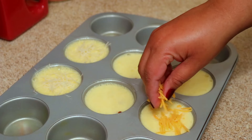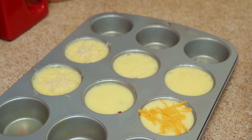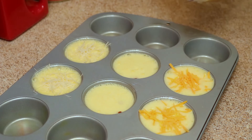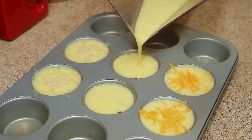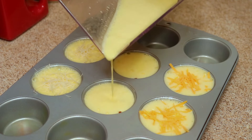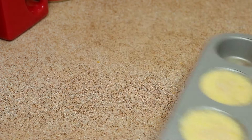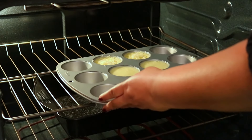This recipe makes a total of eight, but I'm just showing you six. I want to make some scrambled eggs with the leftover egg mixture, so I'll show you at the end what that looks like. Put this in your preheated oven and bake it for 20 minutes.